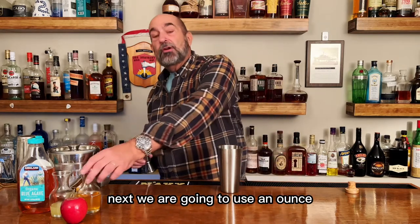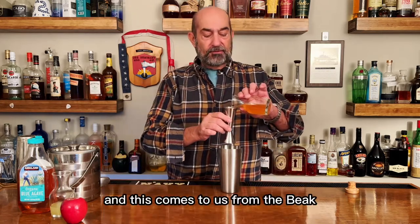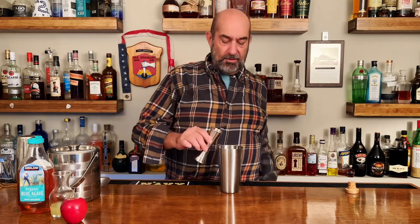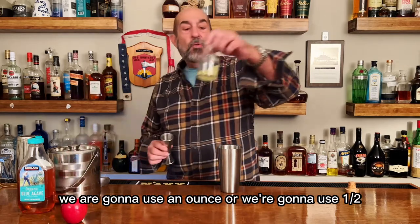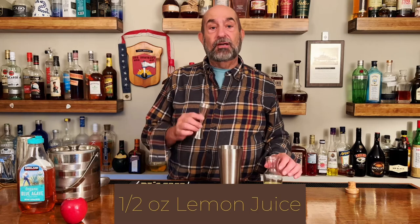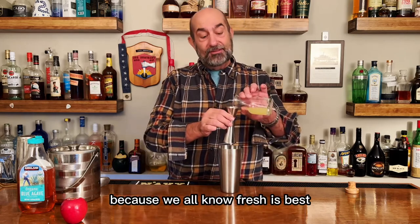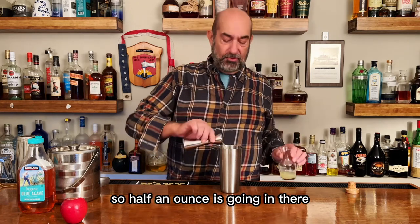Next we are going to use an ounce and a half of fresh apple cider, and this comes to us from Beacon Skip Orchards here in town. An ounce and a half is going in there. Next we're going a little citrus — half an ounce of freshly squeezed lemon juice, because we all know fresh is best. Half an ounce is going in there.